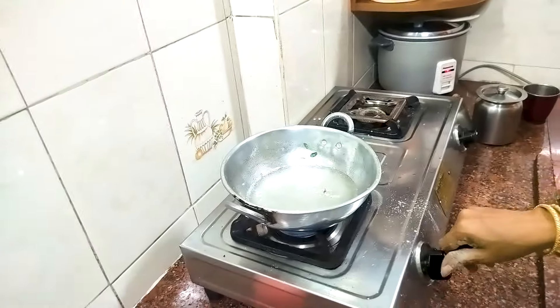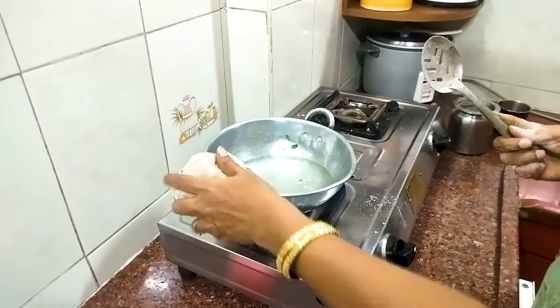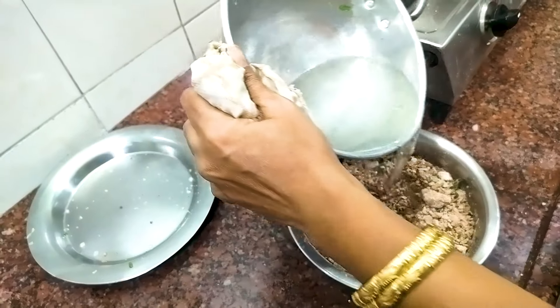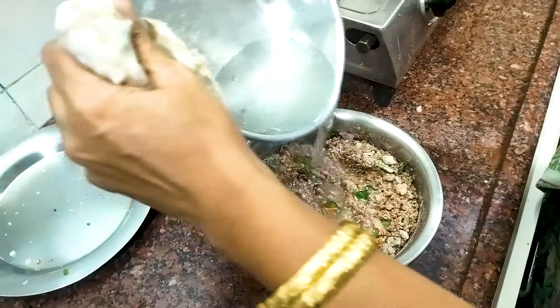The seeds are in the middle. I'm going to add some seeds. I'm going to add some seeds.